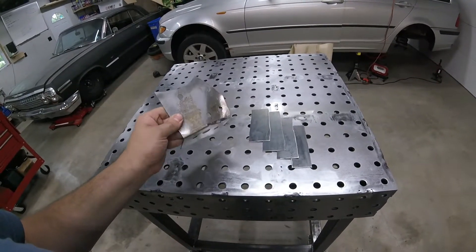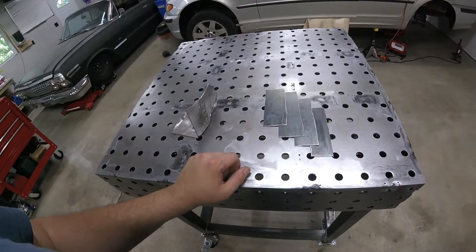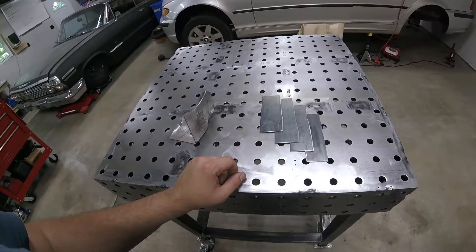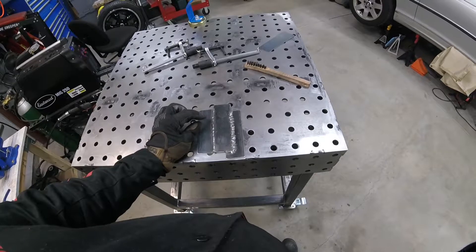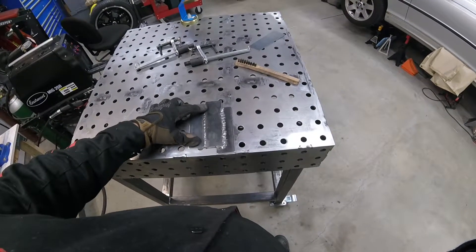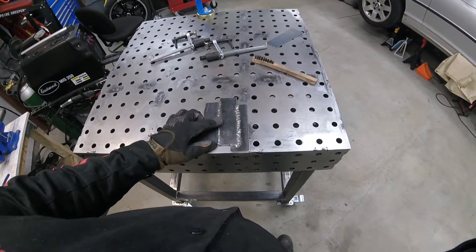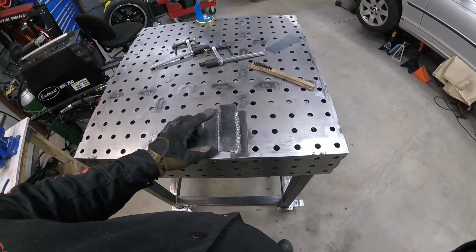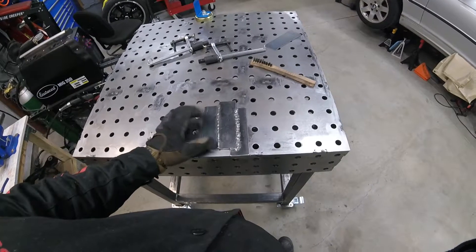Before I actually weld the reinforcement bracket on, I'm going to do some test welds with the same thickness material because I don't want to blow through the BMW body. I like my settings and I like how I have the nozzle. I got away from the material a little bit here so there was some popping, but I started close and then the tip stayed close and I got a bunch of material with pretty good fusion. I'm going to make sure I stay close with the tip when welding to the car — I have the settings that I like.